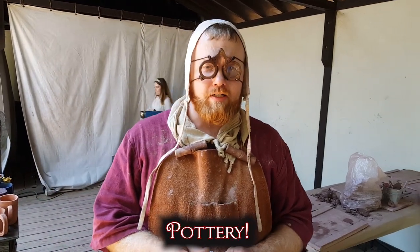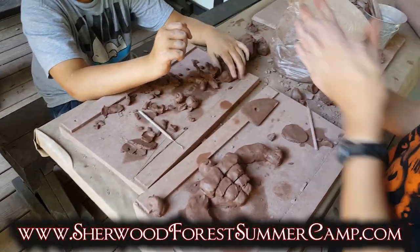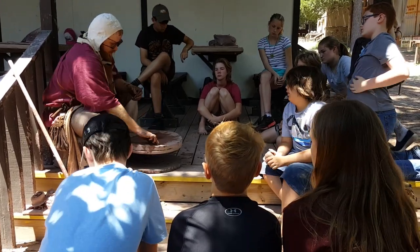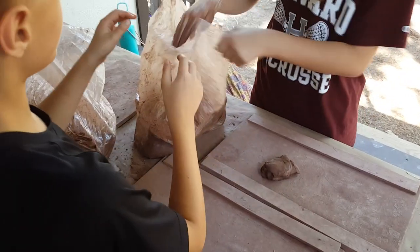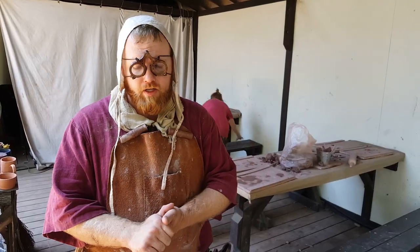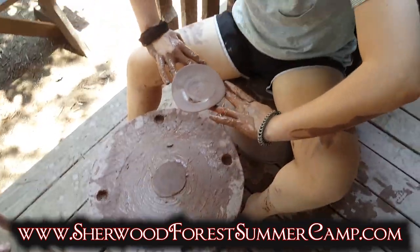Hello, I am Liam the Potter, and here in pottery class we learn how to hand build. We learn how to throw on a wheel — everything from centering, to opening, to raising, and creating a basic pot.